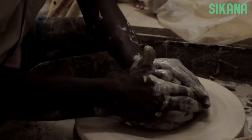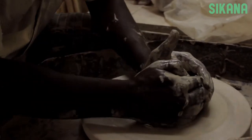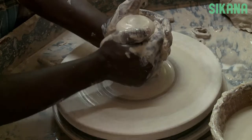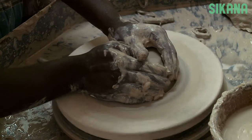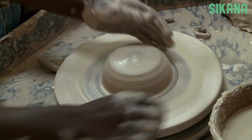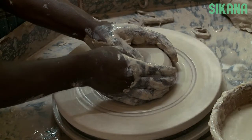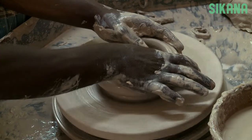Portion the appropriate amount of clay and put it on the wheel. First, we have to center the clay. Then, open the clay. Always wet your hands to be more precise and remove any excess clay.